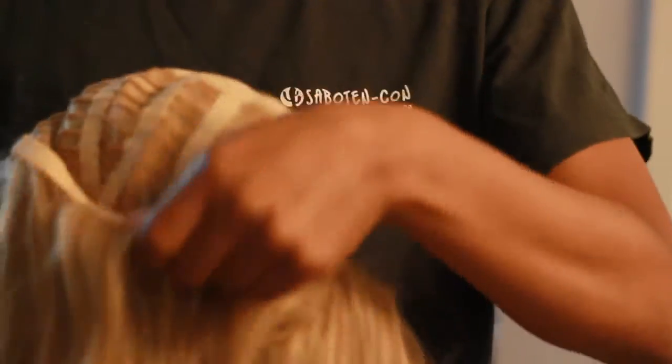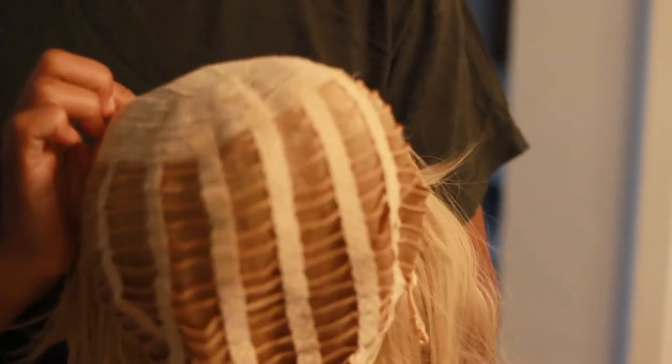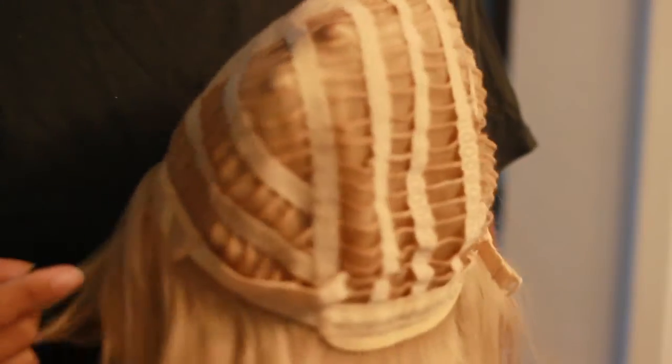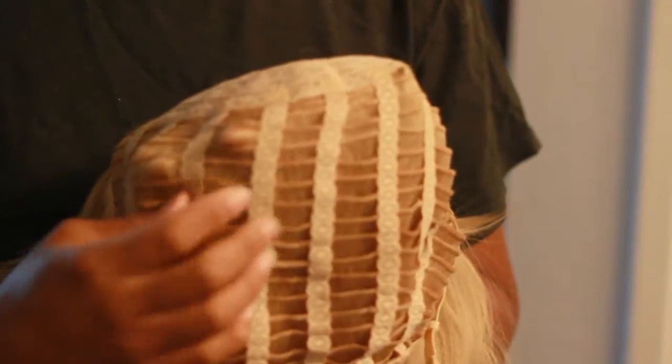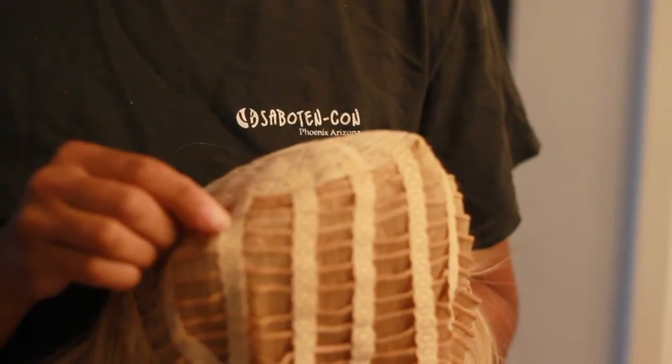Let's say I was using this wig here and I wanted there to be more fullness in the front. I would take out wefts from different sections in the back. This is what wefts look like when they're sewn in. If you flip your wig inside out, you see the rows of wefts just going across. Now it looks like it's really complicated but it's really not.